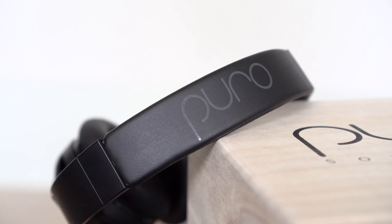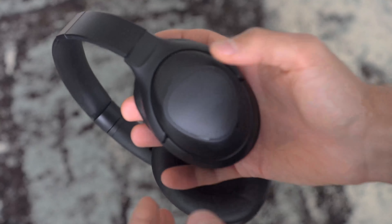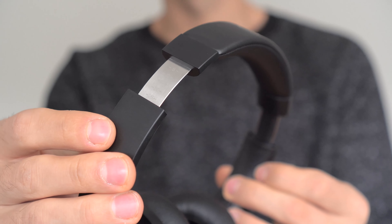At first glance, the design of the Puro Pro headphones is quite simple and minimal. There's a discreet Puro logo on top of the headband and the only color available is the black you see here. The materials used are almost entirely made of plastic.